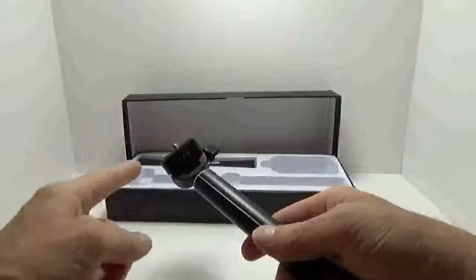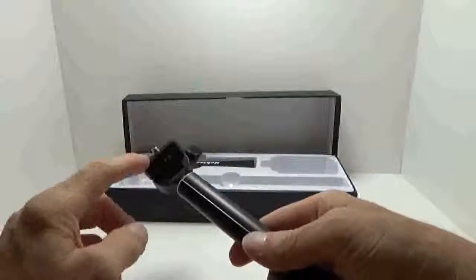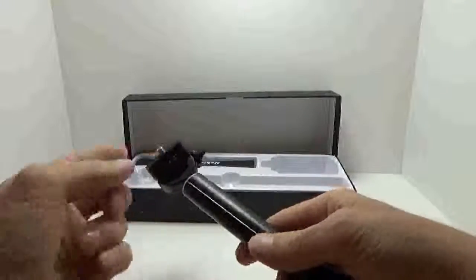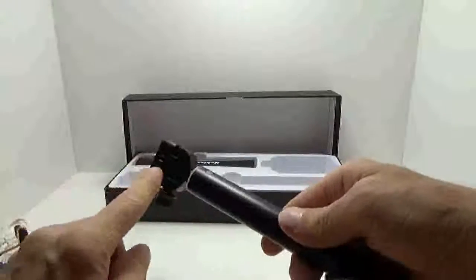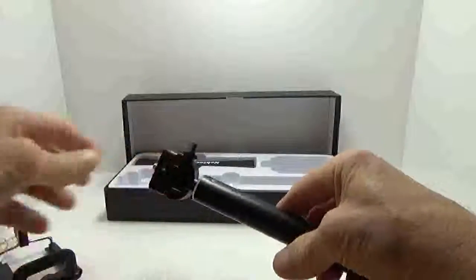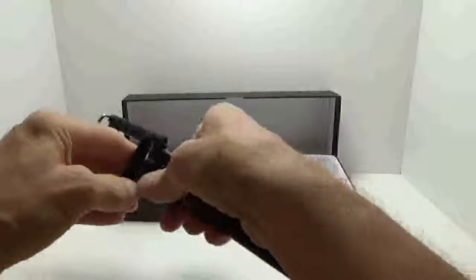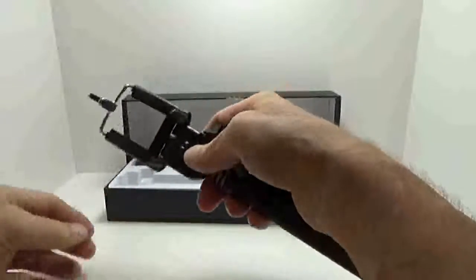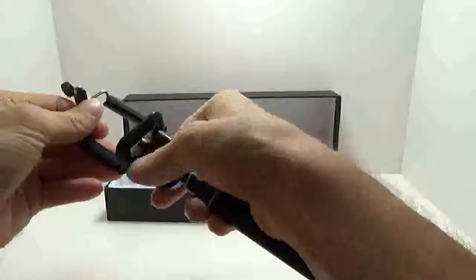The Bluetooth functionality won't be there for a GoPro, but you can still mount your camera on this and utilize it. There's a little wheel on both sides — in case you're not familiar with how these work, it just lets you tighten or loosen the mount right up so you can mount it on there.